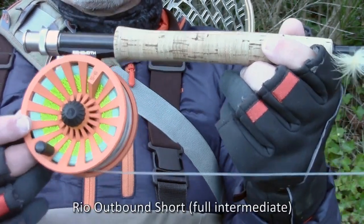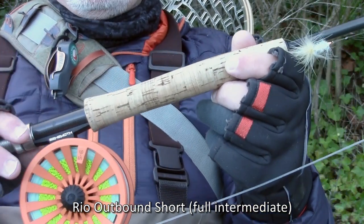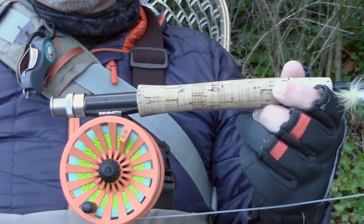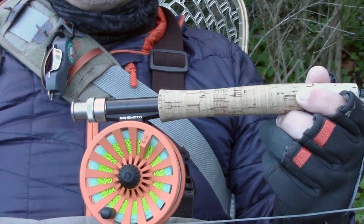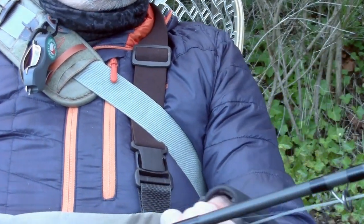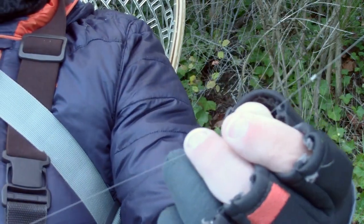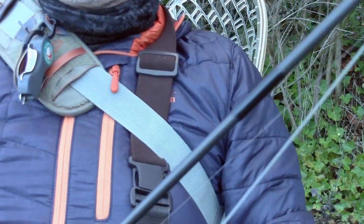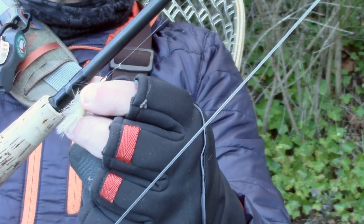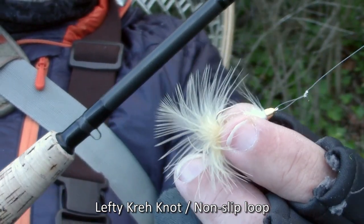I've got a Rio Outbound Short — this is a full intermediate line, which I like very much. And on that I've got a homemade leader. I use fluorocarbon: 6 feet of 12-pound fluorocarbon with a perfection loop in the top tied directly to my fly line, and then there's a triple surgeon's knot that takes me down to 8-pound fluorocarbon for 3 feet. So all in all I've got a 9-foot leader, and I attach my fly with a non-slip loop knot, which keeps the action.